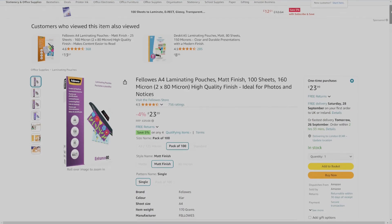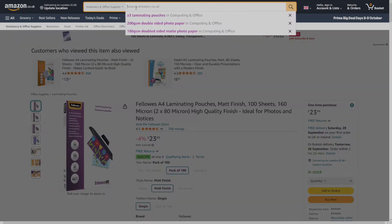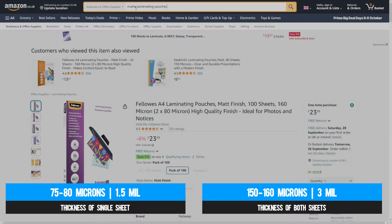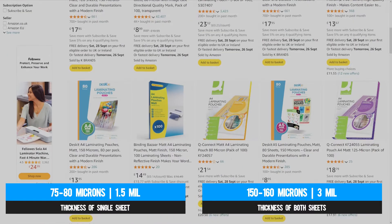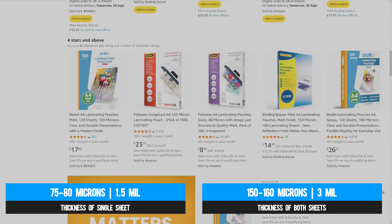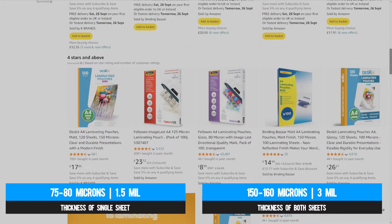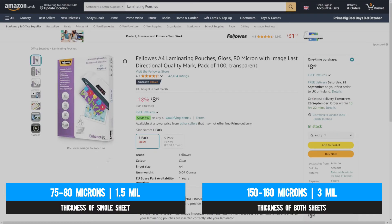As for pouch thickness, you'll find pouches advertised in either microns or mils. In microns, look for those labeled 75 or 80 — sometimes marketed as 150 or 160 microns, where the former references one sheet and the latter references both. There's no discernible difference between them — just one one-hundredth of a millimeter. In mils, it's usually sold as 3 mils, which is basically equivalent to somewhere between 150 and 160 microns for both sheets.